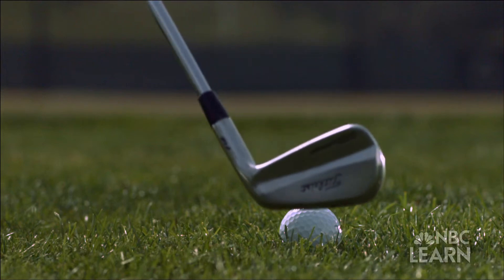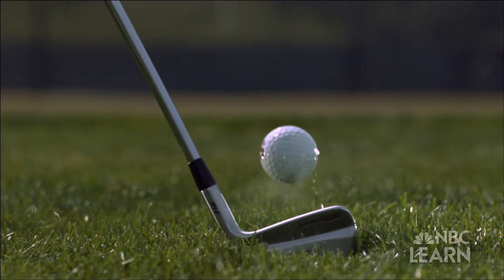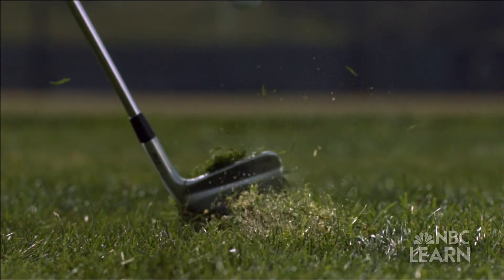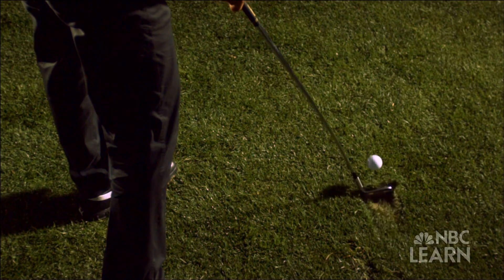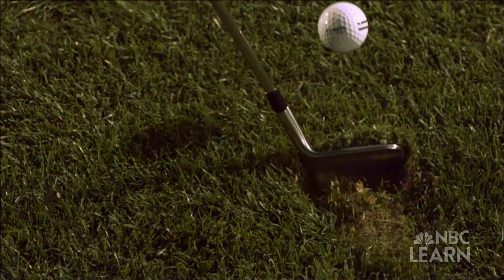Often times, getting enough friction can be difficult due to obstructions between the club face and the ball — primarily grass. If your ball is nestled down there, when you hit the ball you're definitely going to hit the grass before you hit the ball, and you're going to end up with a sandwich of grass between the ball and the club face.